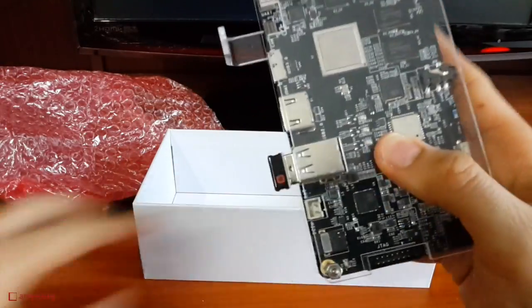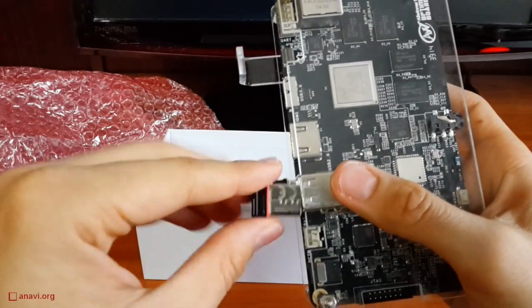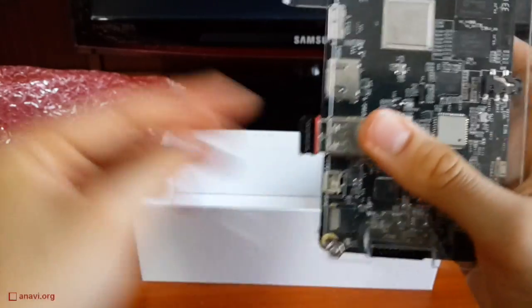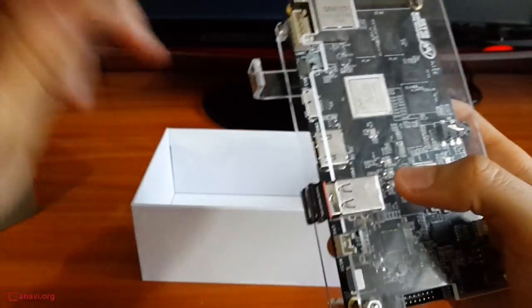Let's connect a keyboard and a mouse as well as a monitor through an HDMI cable. The board is shipped with Android KitKat version 4.4.2.